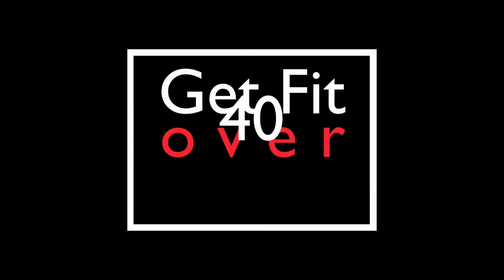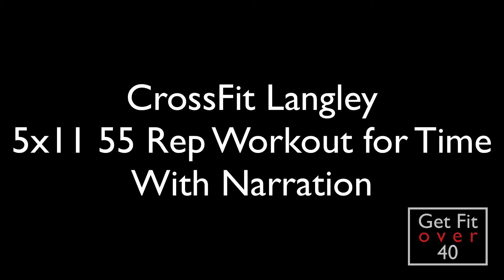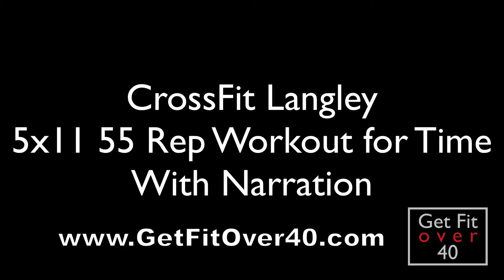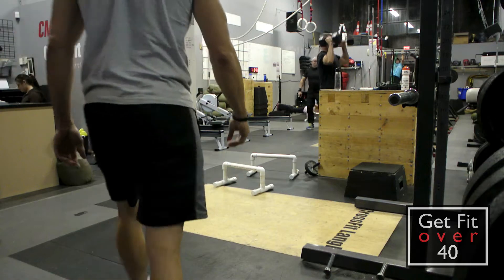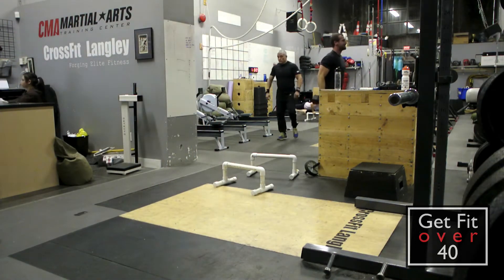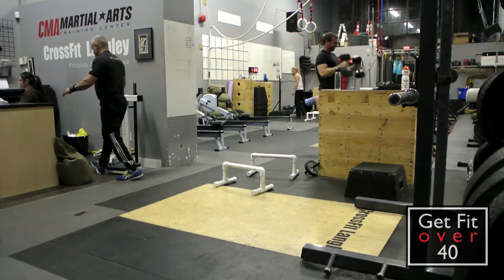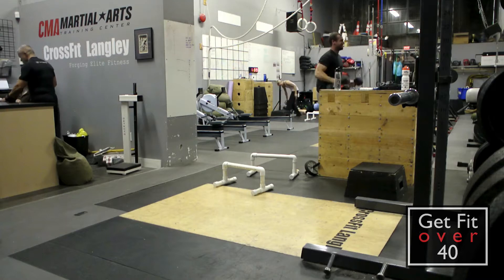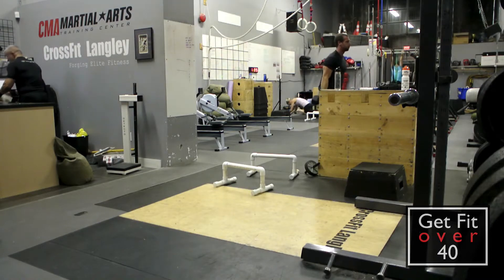Hey everybody, it's Mike here from getfitover40.com. I thought I'd do a little voiceover with this video. This was another workout done at CrossFit Langley — basically an up-to-30-minute workout depending on if you could get through all the activity. We had to do what's called a ladder, which usually goes 10, 9, 8, 7, 6, 5, 4, 3, 2, 1, but I split it into five groups of 11 — 55 reps total. Instead of 100-meter rows I did 200-meter rows.